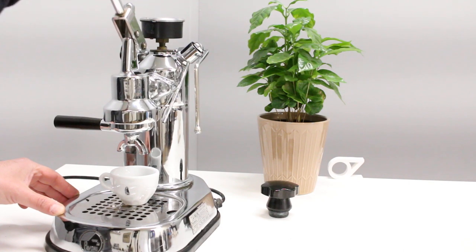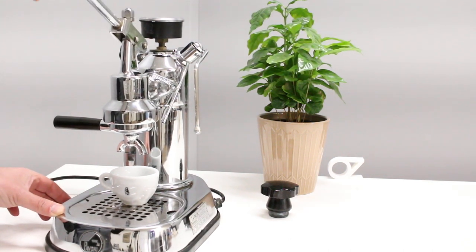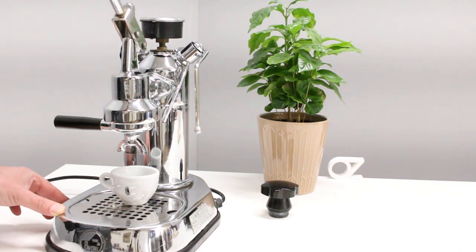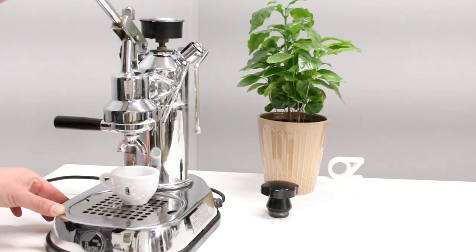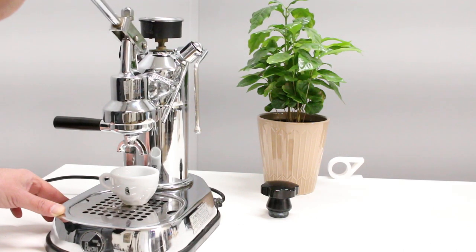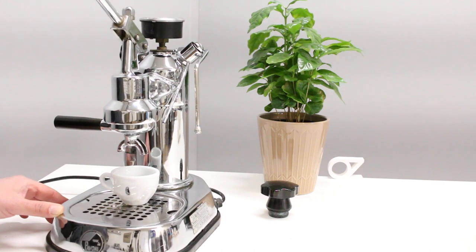One, two, three, four, five, six, seven, eight — could be a little too fine. I'm going to help it just a little bit by pressing very gently. Not great — but here we go. It is a little too fine.